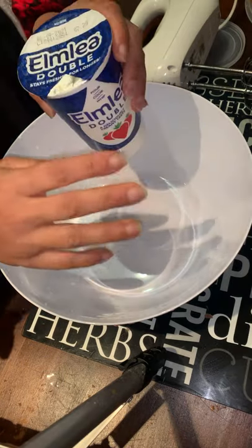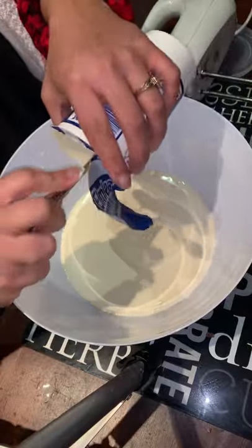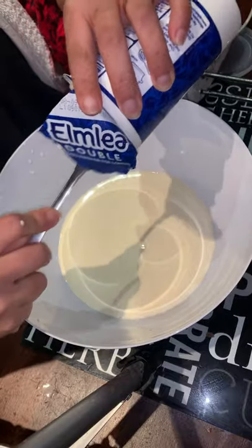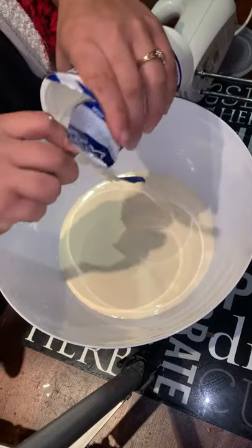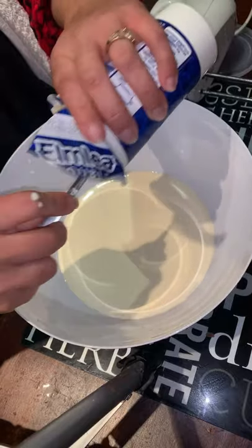When you're making the mousse, make sure your cream is properly chilled in the fridge. If you've left the cream out for two or three minutes at room temperature, put it back in the fridge before using it.